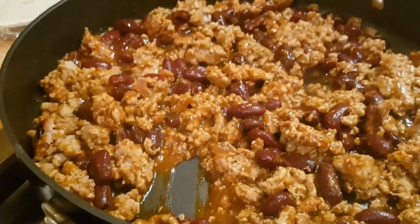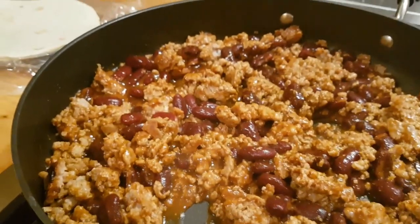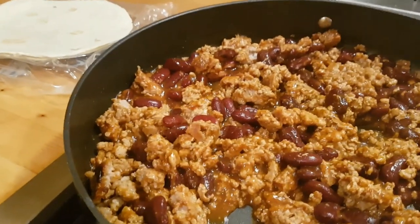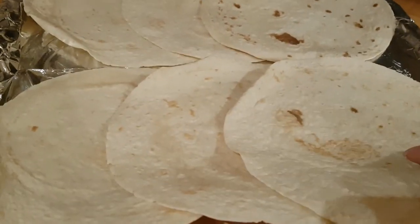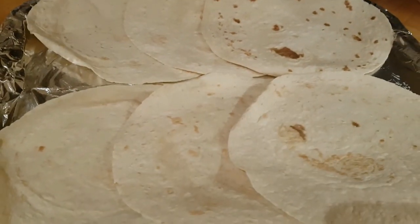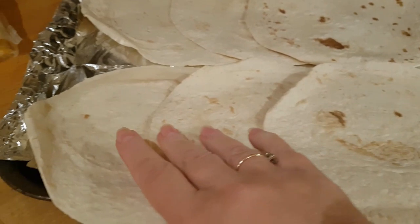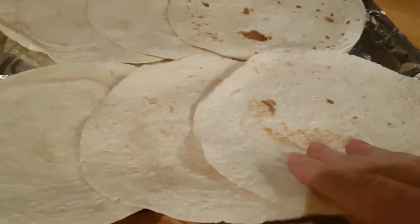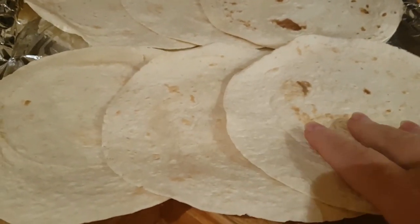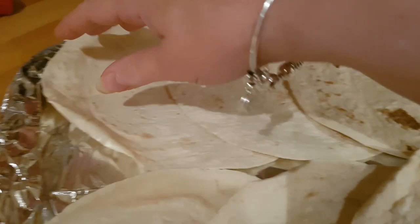One thing I noticed is that the tortillas in the kit are much smaller than the Old El Paso ones we usually buy, or even the ones from Aldi. So instead of making one really big burrito with some filling left over, I'm going to make two slightly smaller ones using three tortillas each. You layer the tortillas in your pan, overlapping them to fill the length of the pan. Don't worry too much about the overlap — they're tortillas, not pastry, they don't need to cook.